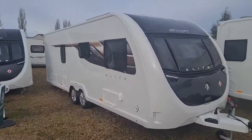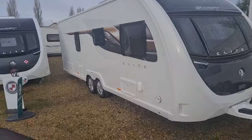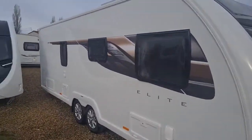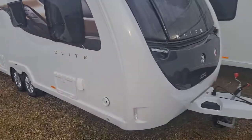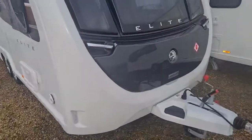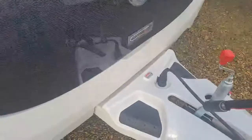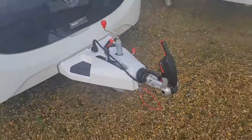Here at Grantham Caravans, the Elite 835 is based on the Challenger X 835 — a twin axle caravan, eight foot wide. We do change the side decals and the name itself. You'll notice the chrome grabber and the carbon fiber front locker. We do add on the ATC trailer control for a safer tow.